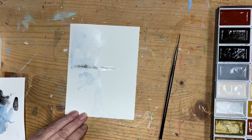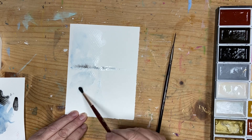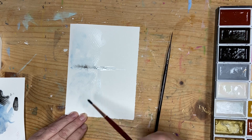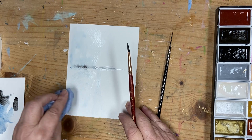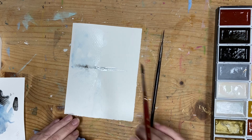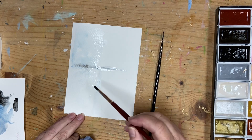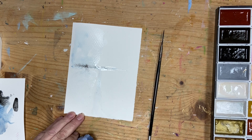I quite like that. I'm just going to take this blue and move it around, only because it was a bit harsh for what I wanted — just knocking it back. I want this to be a very, very simple painting.